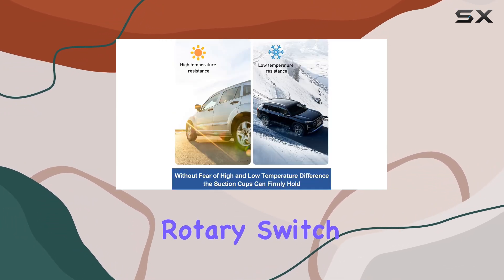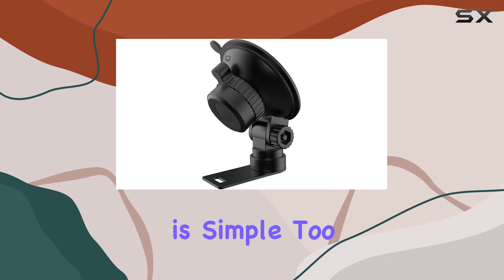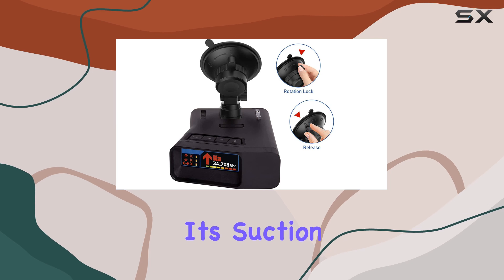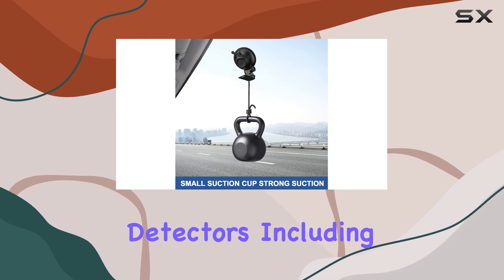Installation is a breeze thanks to the rotary switch design, and it's reusable so you can easily transfer it between vehicles without any hassle. Maintenance is simple too — just wash it with clean water and let it air dry to maintain its suction power.